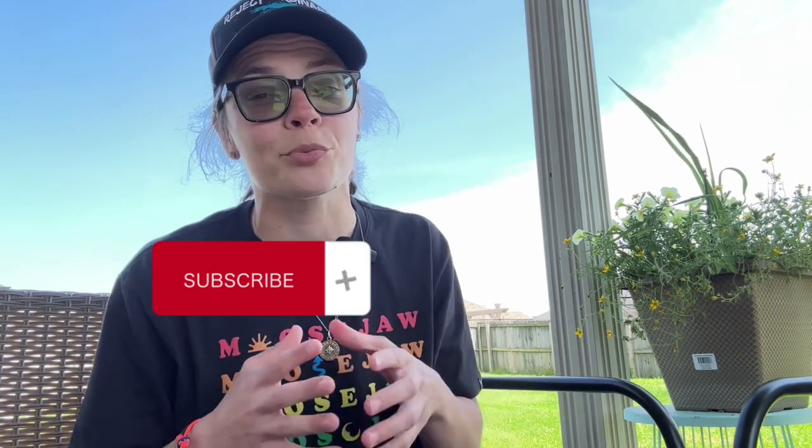If you like what you saw and want to grab one for yourself, I went ahead and left the link to the best deal in the description. If you want more no-nonsense, no BS reviews that get straight to the point, be sure to ring the bell and like this video, and we'll see you in the next review.